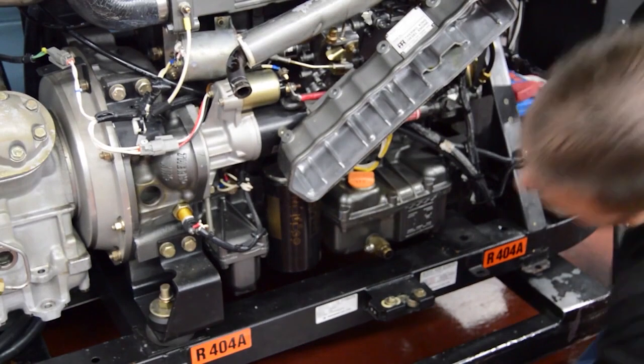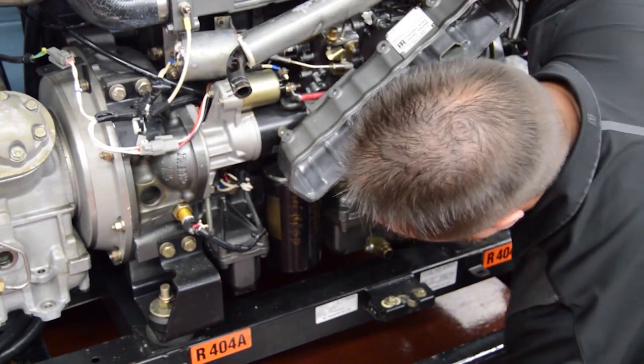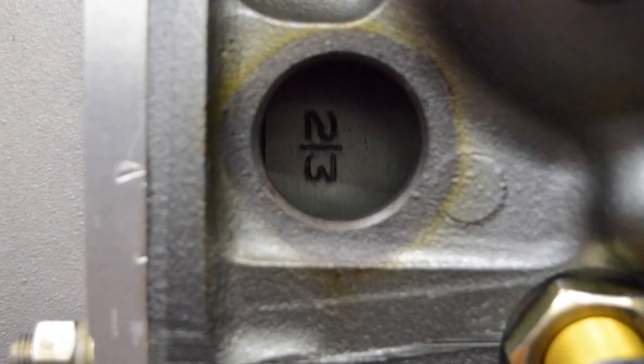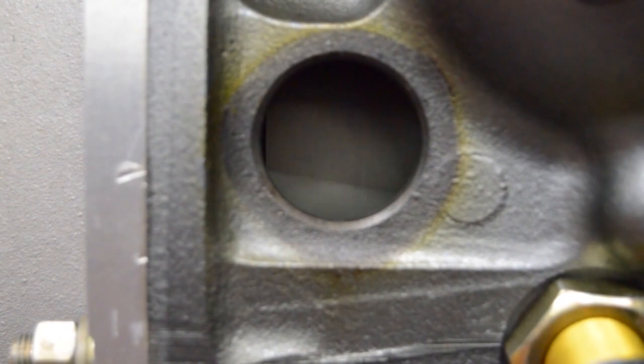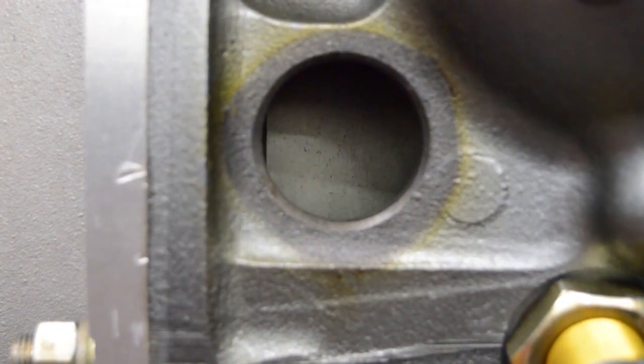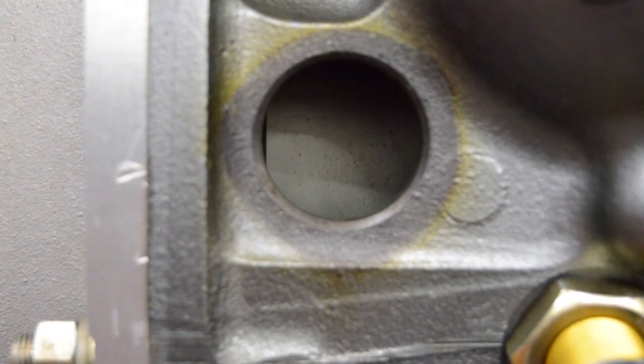Use a 19mm socket wrench to turn the engine over clockwise from the crank pulley side of the engine. Turn the engine over slowly until you see the 1-4 timing mark on the flywheel, then line it up with the index mark in the bore of the access hole.